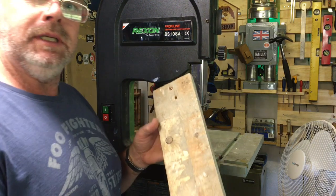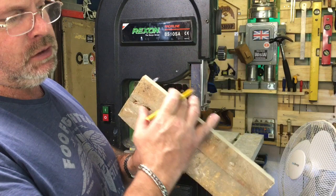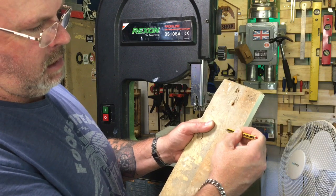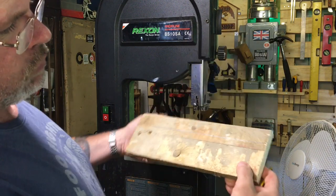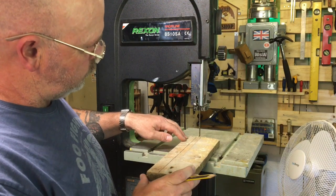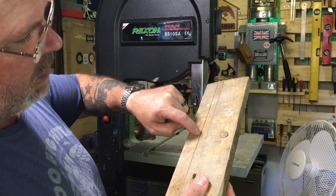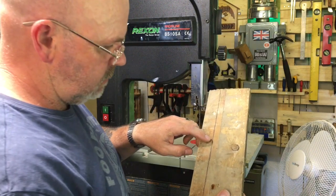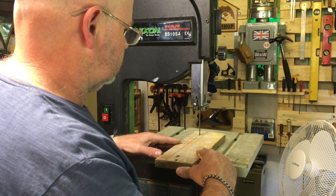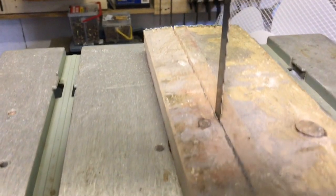Now I'll set up the table and make sure it's all parallel to the blade. I've got a piece of rough wood with one side planed nice and straight. I'm going to draw a straight line parallel all the way down, run the saw up this line freehand staying on the pencil line, and then stop about halfway.